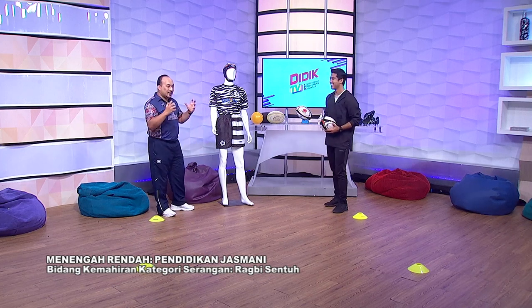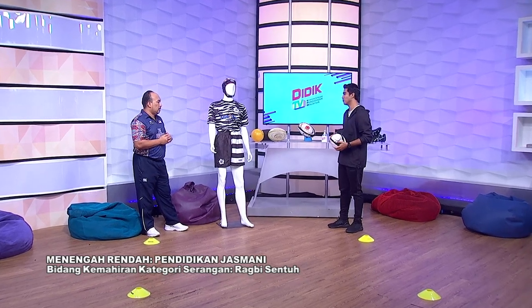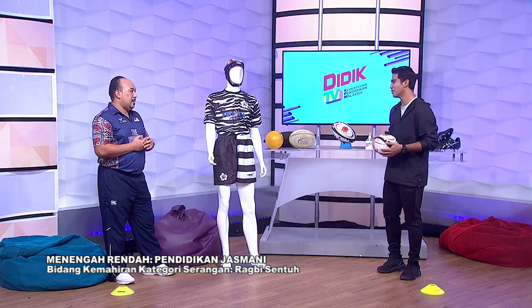Saya rasa excited sebab menerangkan pasal rugby sentuh ini jarang diketengahkan, saya agak berbangga lah dengan sukan ini. Kalau macam kelengkapan pakaian, macam mana pula? Kalau pemakaian, kita ada sediakan jesi ataupun baju rugby yang agak lasak. Maknanya kalau kena tarik, tak ada masalah. Kalau kita pakai baju yang agak nipis, mungkin bila disentuh, dia mungkin koyak. Sebab sukan ini adalah sukan yang lasak juga.